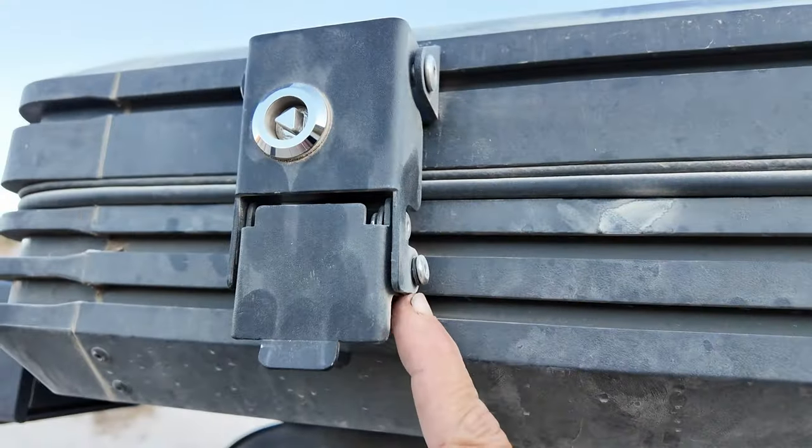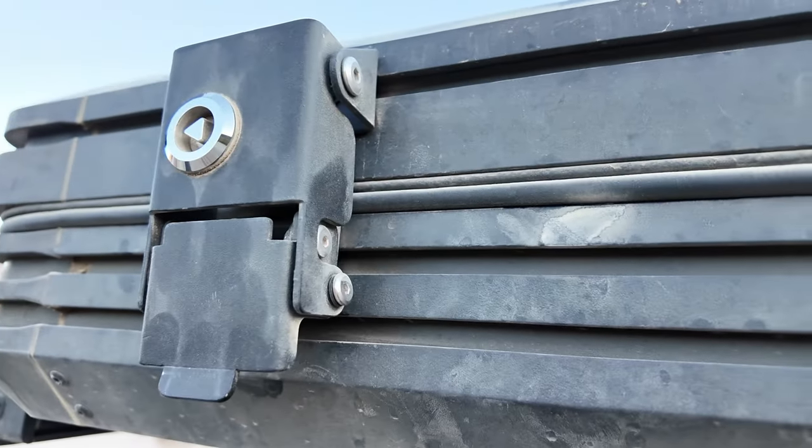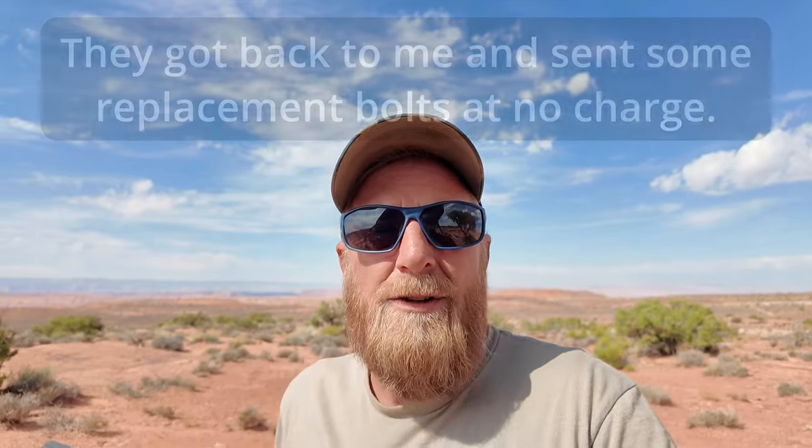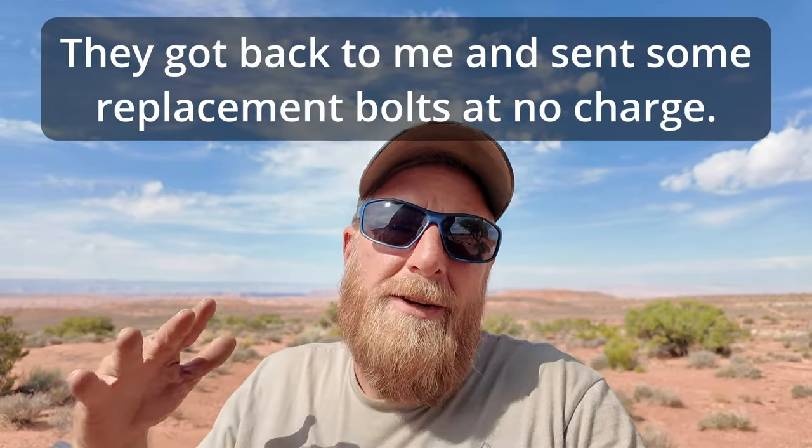Let's talk latches. In my opinion, Top Oak needs to up their game in this area. Either the latch design needs to be changed or they need to switch to red Loctite, because the blue Loctite just ain't cutting it in my experience. I've had three pins come loose so far. Granted, we're talking 8,000 miles, hundreds of miles of corrugated roads and rough trails and stuff like that. I have contacted Top Oak about this to let them know and see if they've got replacement parts or some new design, but I haven't heard back from them at the time of this video. If I do, I'll put it in the comments so you can check it out.